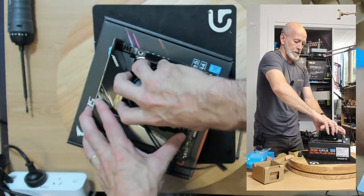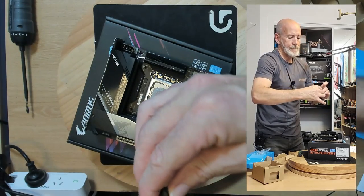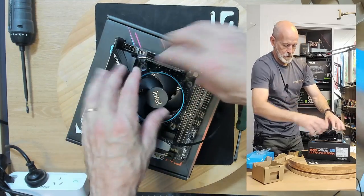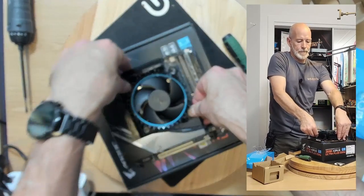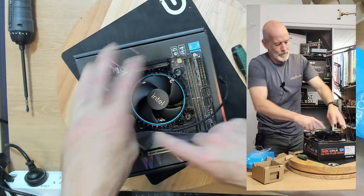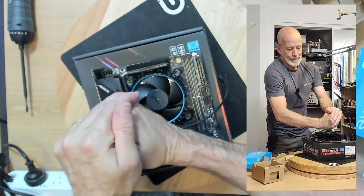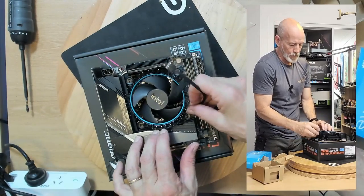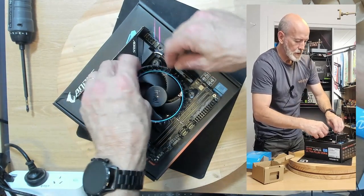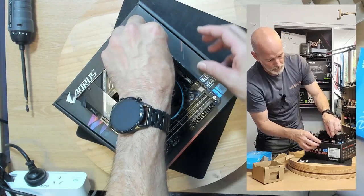I'm going to pull this off and do it again because it just doesn't want to click on properly. Normally these should just click straight in without any fuss, but for whatever reason it's causing a fuss. Rotate that back and we'll try that again. There we go — four clicks and we're done. It's important to get all those clicks — it's tempting to go 'ah, looks good enough' but don't. You want all four in there otherwise you're not going to get the best thermal performance from your cooler.